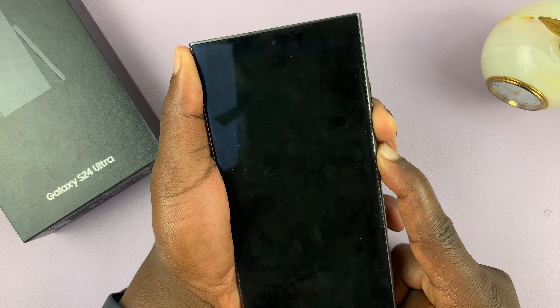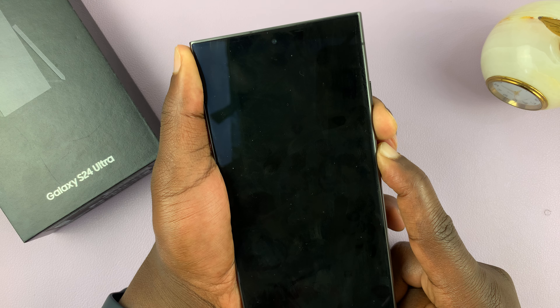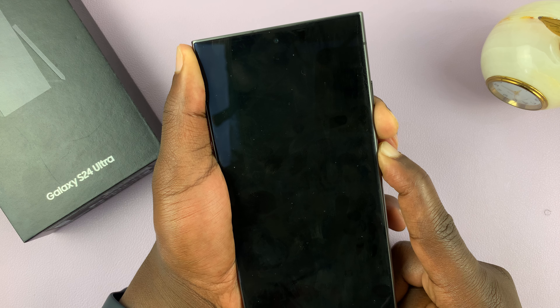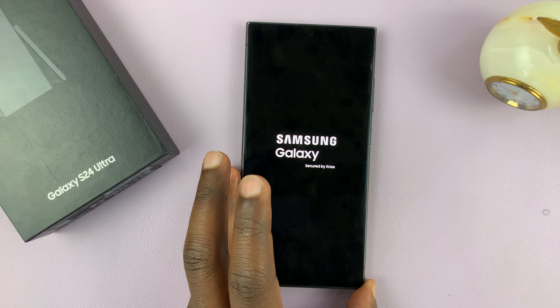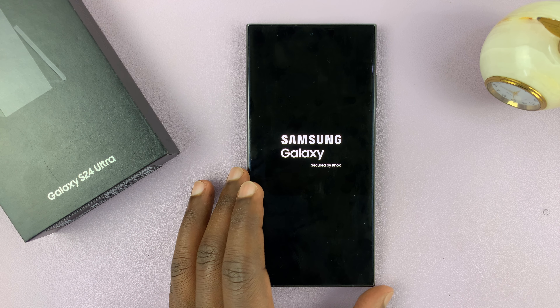You should see the Samsung logo soon. There you go — Samsung logo. Now you can release and that's how to apply a forced restart to your Samsung Galaxy S24.